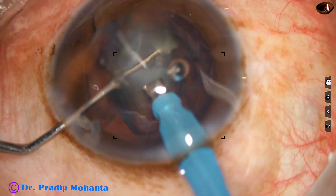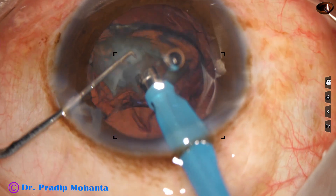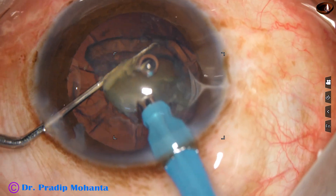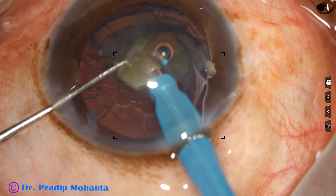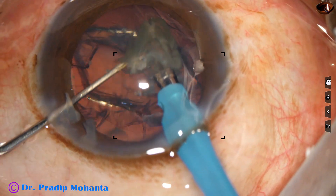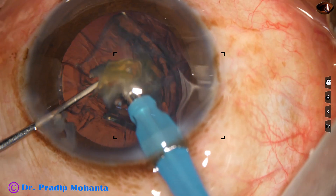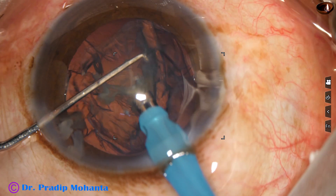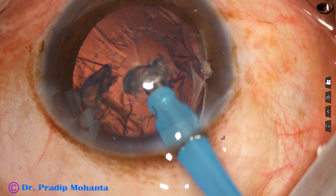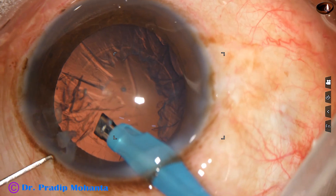The nucleus is emulsified — half of it is done first. Then we go to the epinucleus mode, where vacuum is reduced to 300 and flow rate to 30. The epinucleus is kept underneath to protect the posterior capsule, and then very gently the epinucleus is removed.